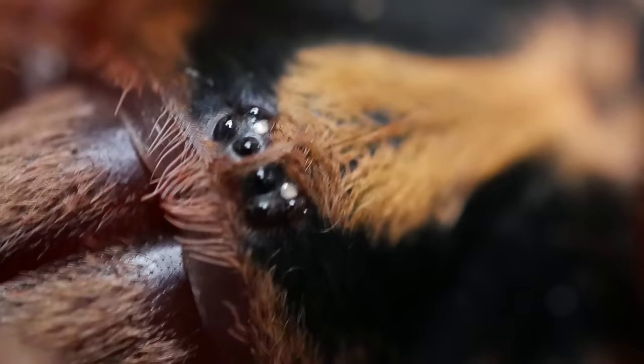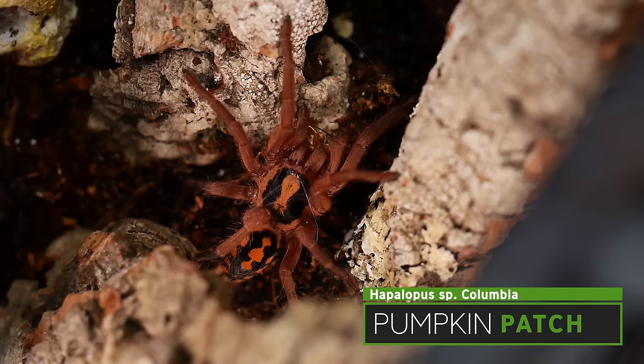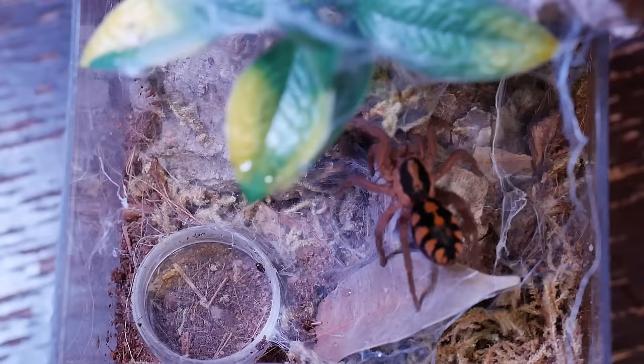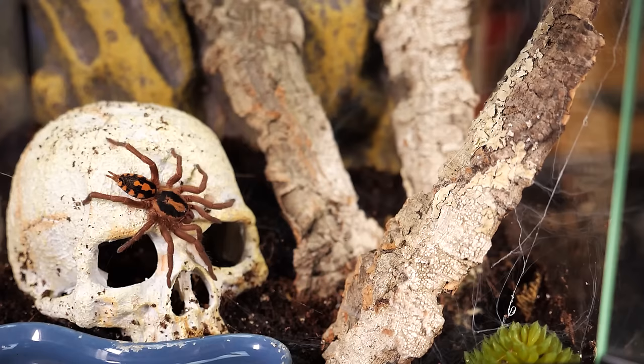This tarantula is very easy to care for and a lot of fun to watch. As spiderlings they tend to be more of a burrower but once they hit that juvenile to adult stage they really enjoy having things that they can web up. They're very brave tarantulas and will spend a lot of time just sitting right out in the open. Occasionally they may kick some hairs at you but mine have never given me a threat pose. One of the coolest aspects is that as spiderlings they already have their adult colorations. If you haven't seen my video on the pumpkin patch tarantula I'll link it in the description.